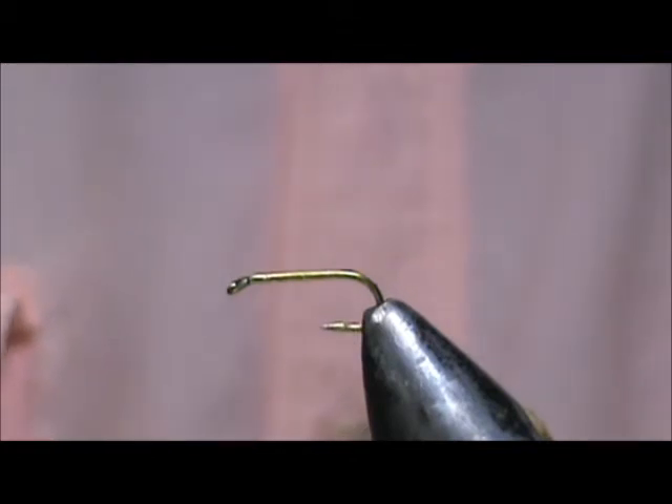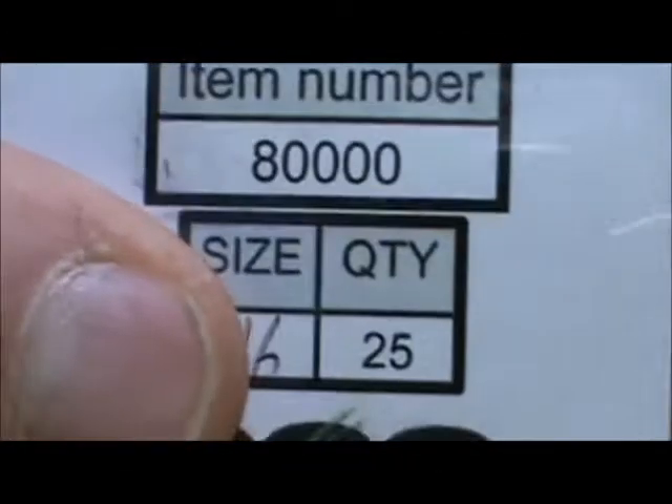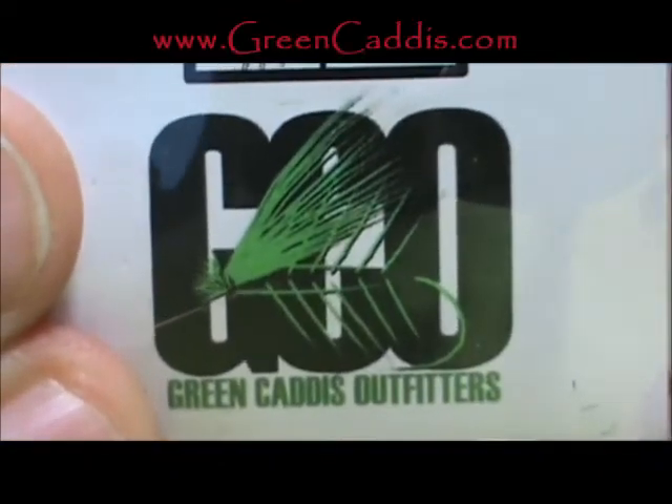Welcome back to another edition of fly tying for beginners. Today we're going to tie a garbage bag tent wing caddis. Don't let the name garbage bag fool you — this is a fantastic imitation. The hook I have in the vise is a number eight zero zero zero zero; this is a size 16, a standard dry fly micro barb from Green Caddis Outfitters, greencaddis.com.